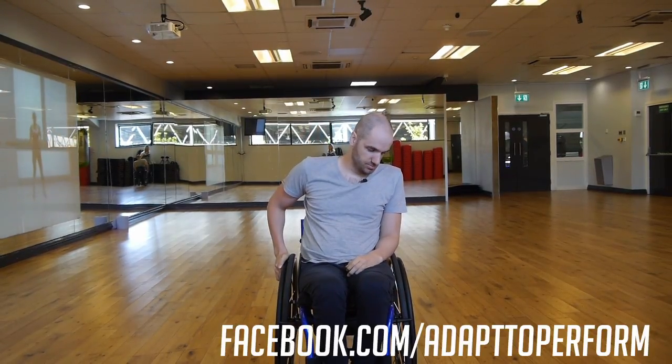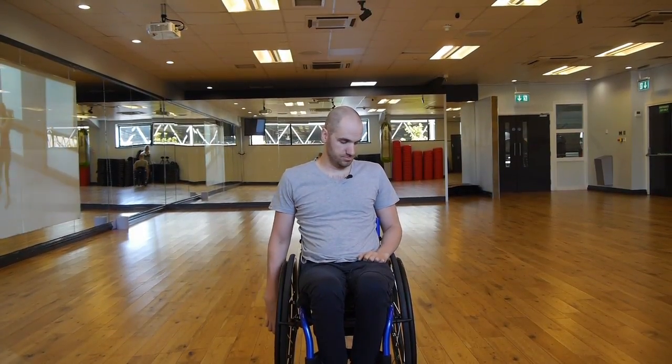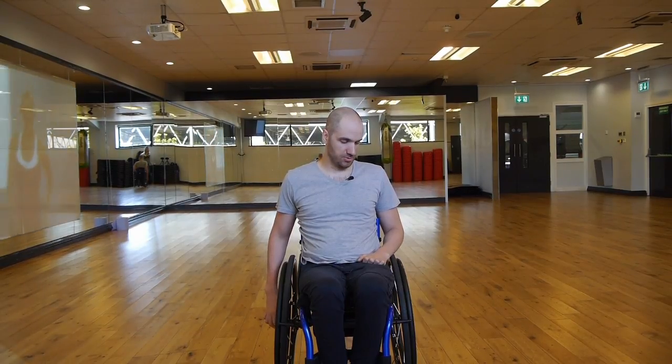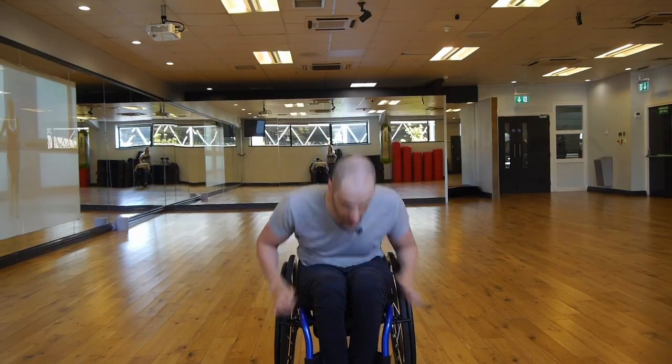Build yourself up, push yourself harder each time. All right, one more on these and then we're going to move on to the second exercise. Five more seconds — let's try and push it really hard on this last one, go as fast as you can.